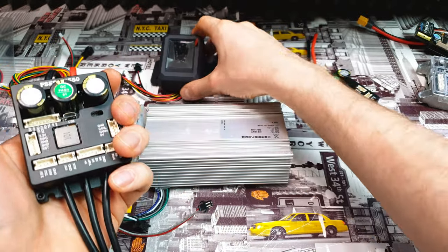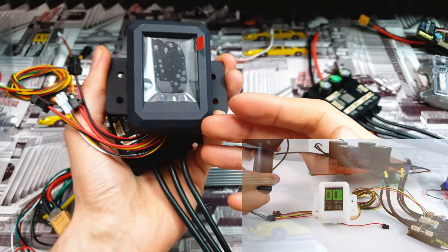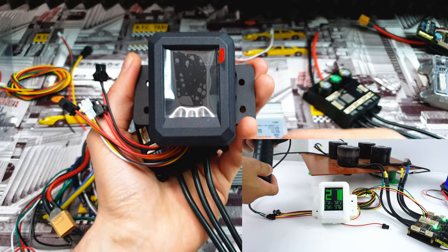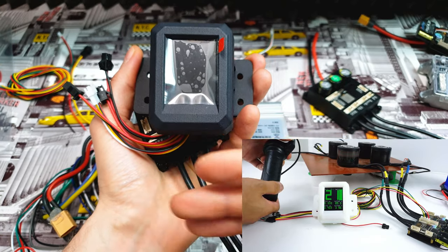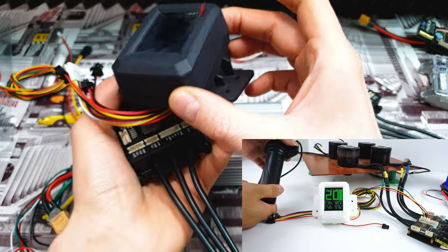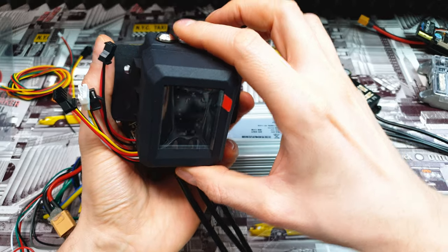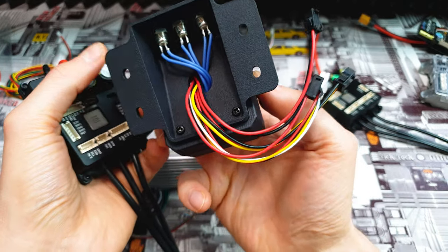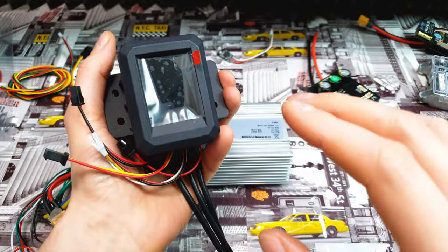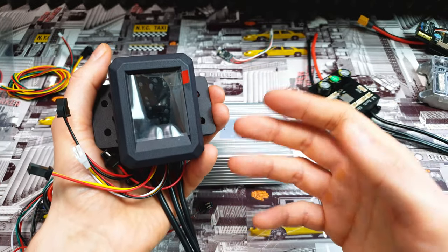We can connect an LCD screen to the UART port so we can follow in real time how fast we're going, how much juice is left in the battery, or how much we're using in watts or amps. On the back we've got three extra buttons so we're able to change some settings. This is a good idea if you don't like using your smartphone outside, because if you crash and drop the smartphone it could be quite expensive.